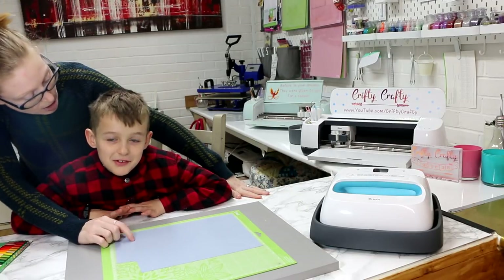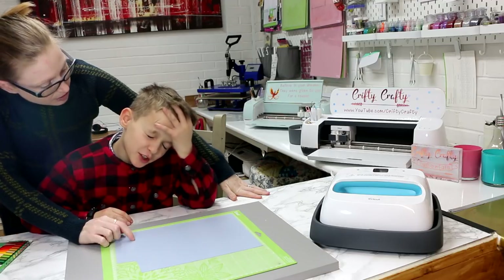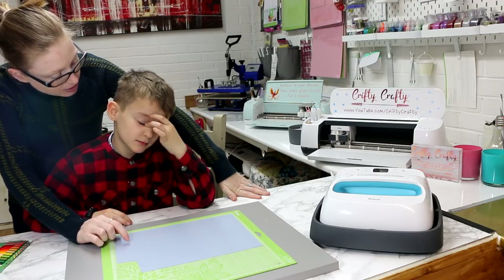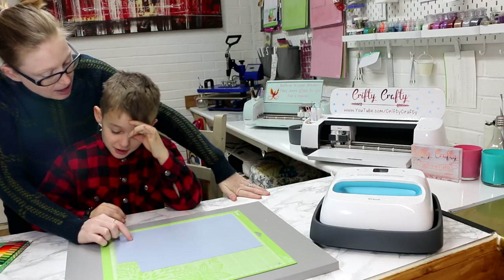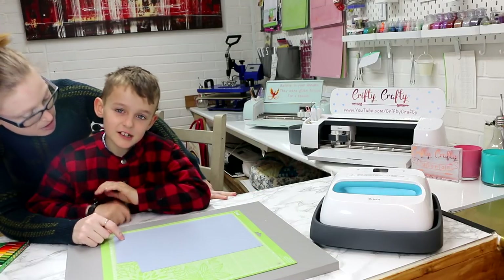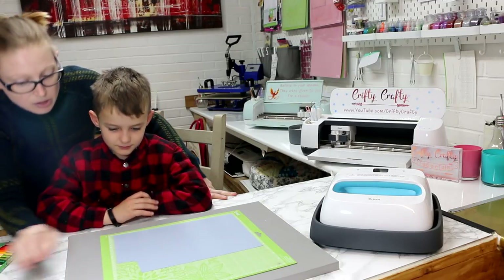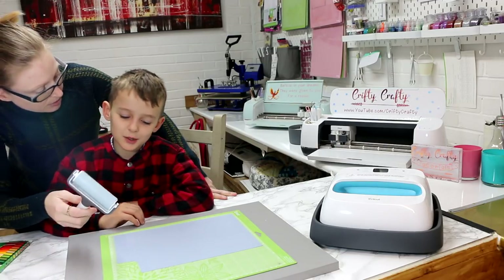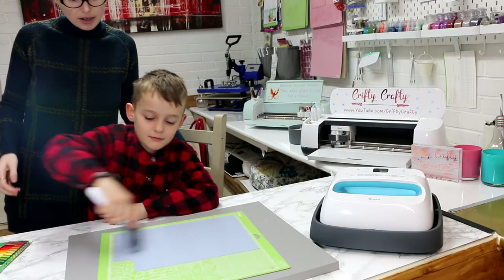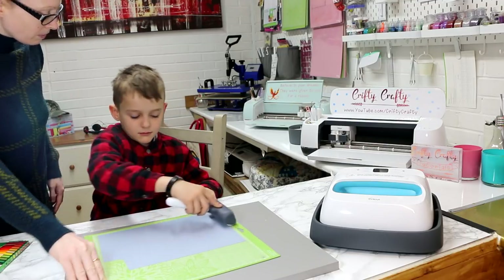So what's the first thing we need to do with iron-on? You peel it and it sticks on the sheet. We have to mirror it in Design Space, then put it color side down onto the mat. Then you roll it to make sure it's on there nice and firmly.